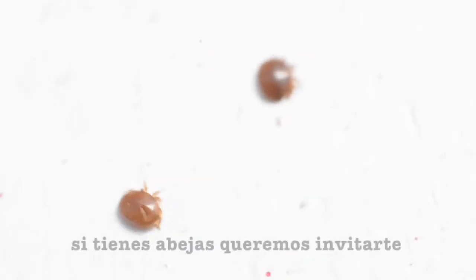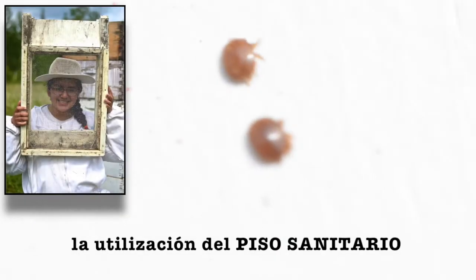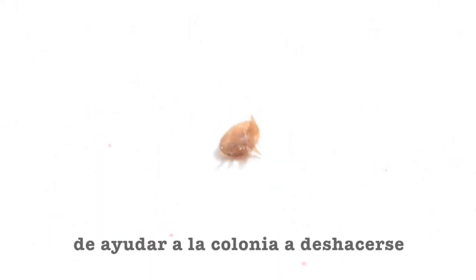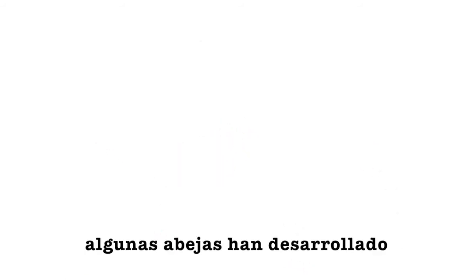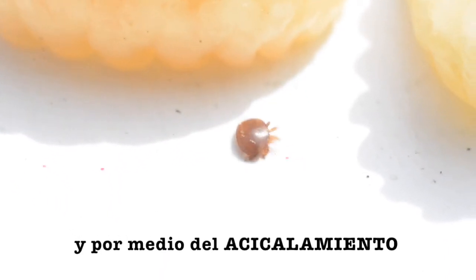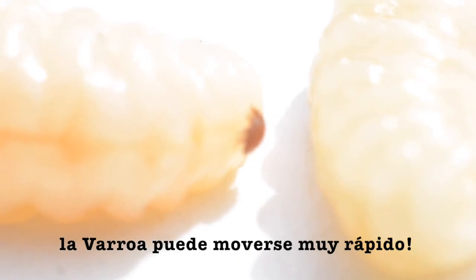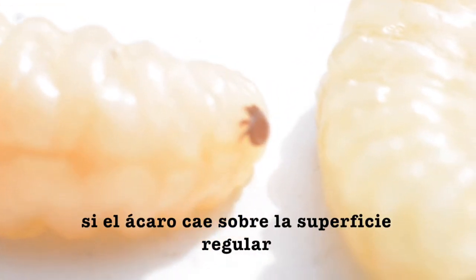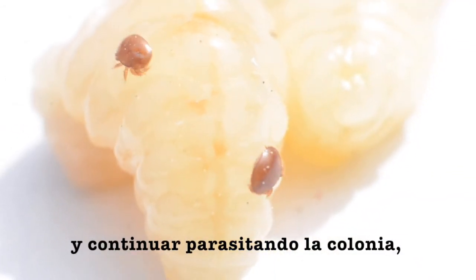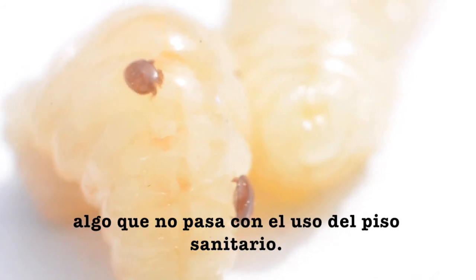To end this video, if you have bees, we want to encourage you, as part of your Varroa control, to use screened bottom boards. If you're still not using them, it is a really good way to help your bees get rid of these mites. Some bees have developed a more hygienic behavior than others, and by grooming, they can kick out those mites. As you can see now, Varroa can move really fast. If they fall onto just a regular bottom board, they can jump back to any honey bee again and keep parasitizing the colony — something that will not happen when you are using screened bottom boards.